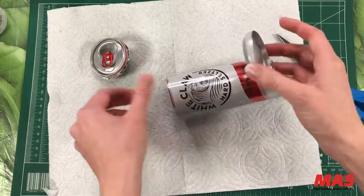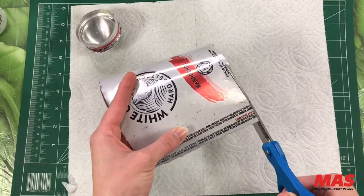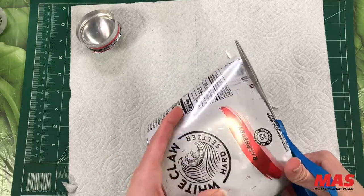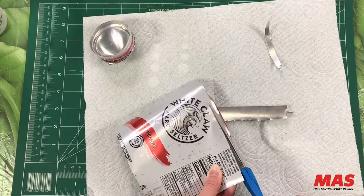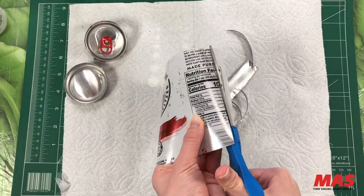I would also recommend using shears that are made for cutting thin aluminum stock — if not, you might dull your ordinary blades. Once you have your desired piece of aluminum, take your scissors and trim the edges. This will smooth everything out and give you a less sharp material to work with.